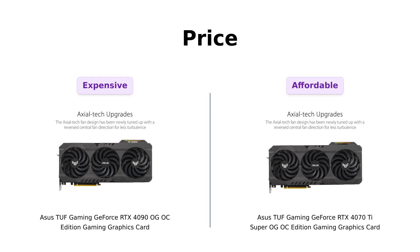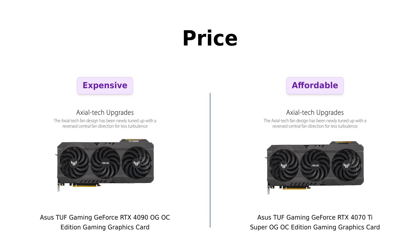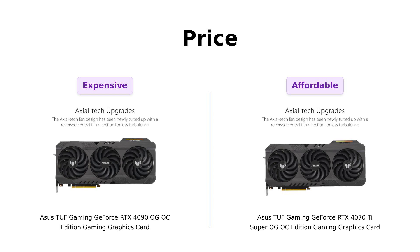First up, let's talk about the elephant in the room: the price. The RTX 4090 is priced at a jaw-dropping $1,819, making it a serious investment for high-end gaming enthusiasts. Reviewers highlight that while it offers exceptional performance, the price tag can be a bit daunting for many. Meanwhile, the RTX 4070 Ti Super is a more palatable $889, which many users find to be a sweet deal for its performance.